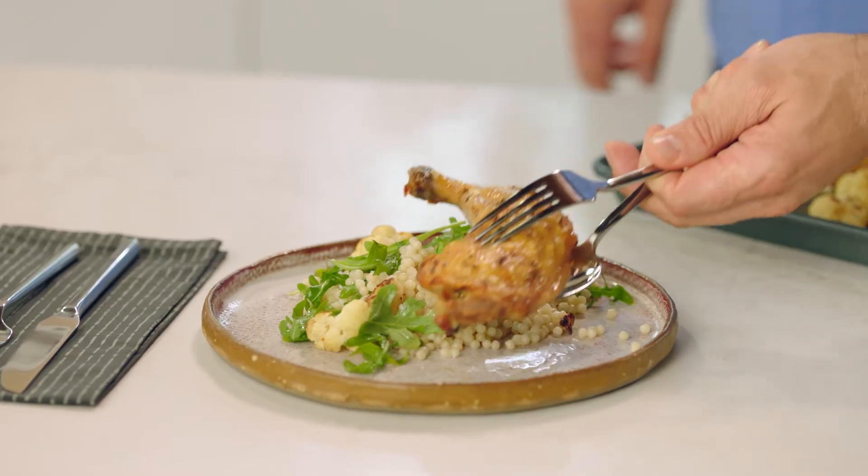Being able to make delicious and nutritious meals fast for my family is so important to me.